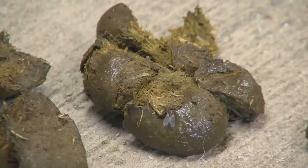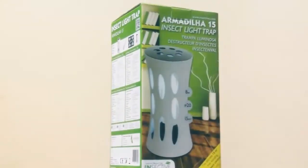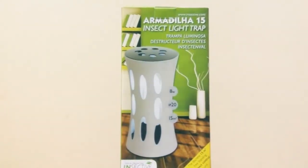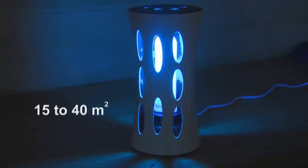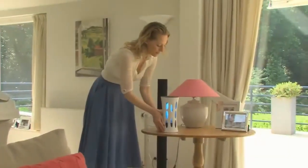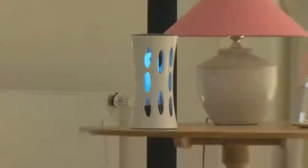Flying insects are not only a dangerous source of contamination, but often also create nuisance and irritation. The Armadilla 15 is an insect control unit which can effectively control both day and night insects in an area from 15 up to 40 square meters. Installing the unit is a breeze.